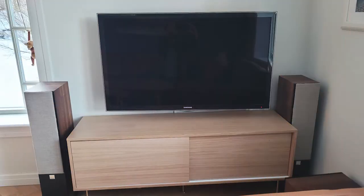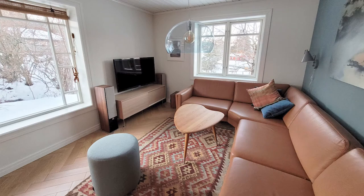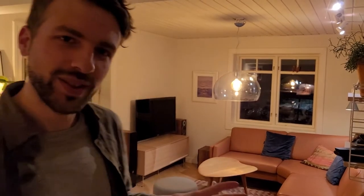In this video I'm going to show you how you can easily customize your speaker grills. We were renovating our living room and we saw that our speakers might take too much attention with the black grill in front. Let's have a look.